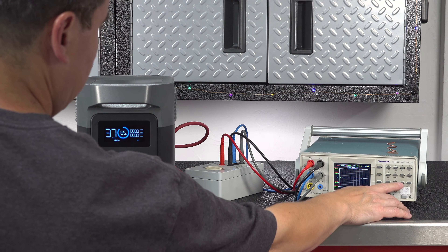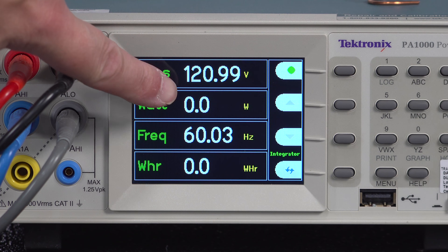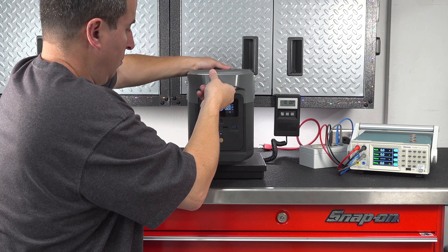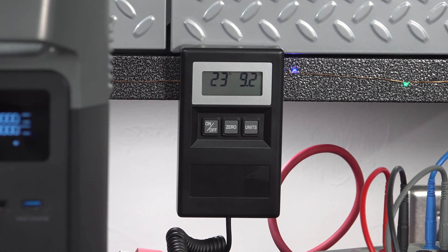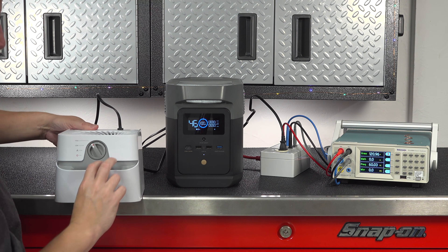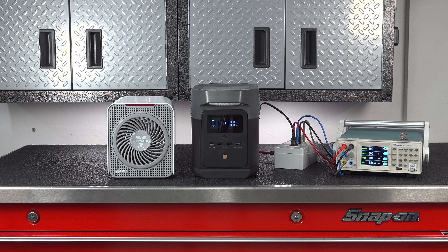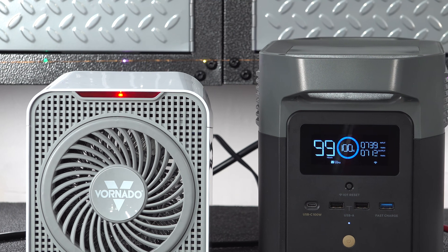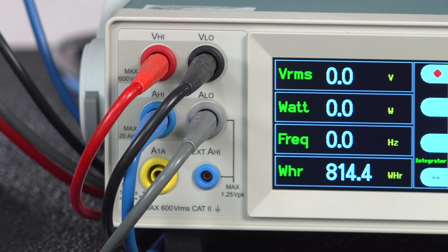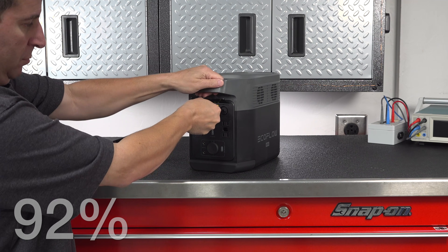I also wanted to make sure all the specs were accurate and the device was working perfectly, so I connected up to my analyzer to confirm it was putting out pure sine wave power. As you can see by the graph, everything looked great. I also confirmed the weight at under 24 pounds. Finally, I did an efficiency test — it starts by charging the Mini to 100%, running a load until it hits zero, and measuring the output. We got 814 watt hours out of a possible 882, which means 92% efficiency. That's a really excellent rating, and many competitors have scored in the mid-80s or even lower.